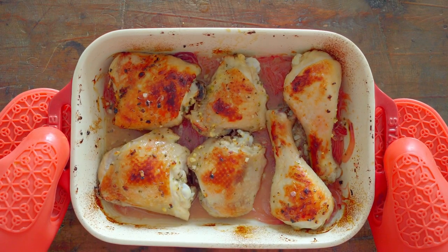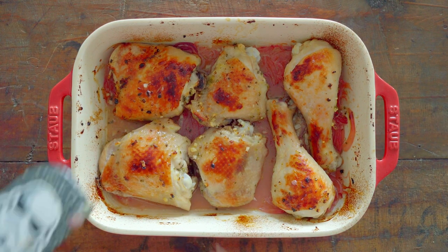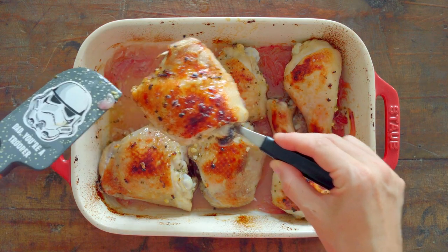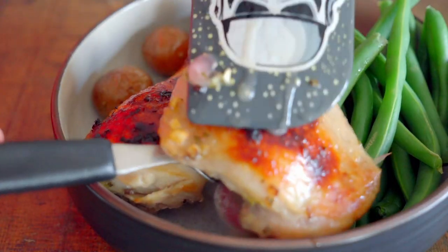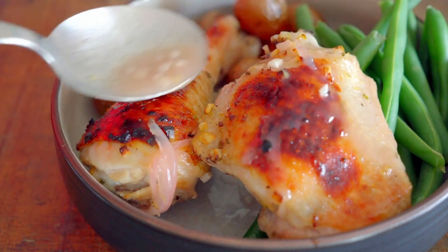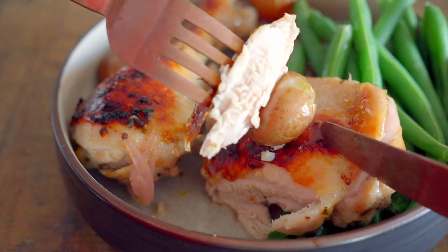In the meantime, I like to boil green beans or broccoli to serve as a side dish. Once the timer goes off, you can broil your chicken pieces for two to three minutes if you like. Remove the chicken and potatoes from the oven, serve with the vegetable of your choice, and drizzle some extra rosemary lemon sauce over the chicken and enjoy!